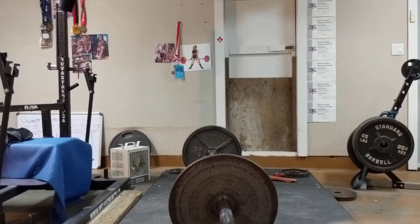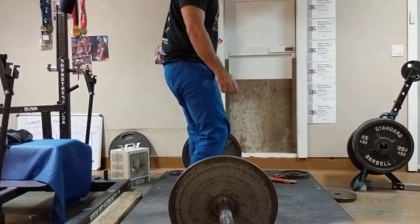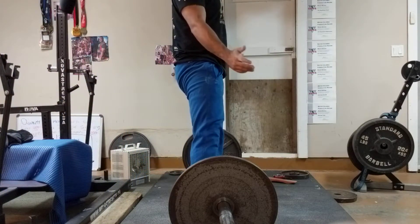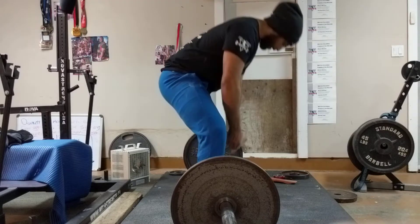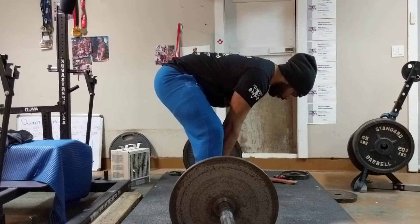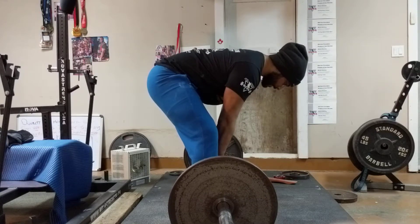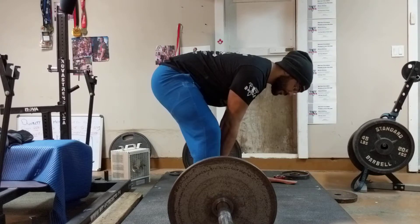Okay, so same thing — set our feet, we're good, reach the bar. We're going to brace, get our air, that motion of pulling up, and then curling the hamstrings to sit down.